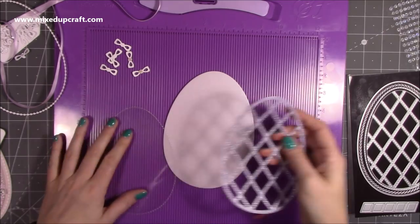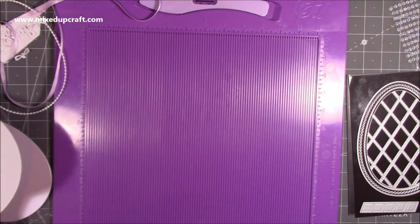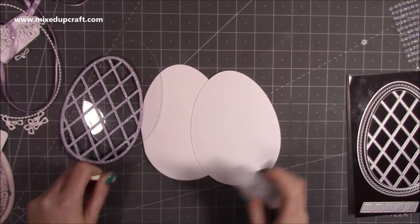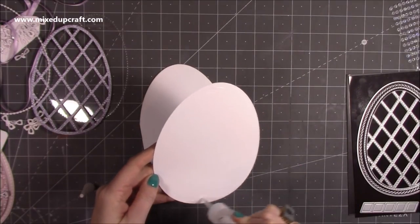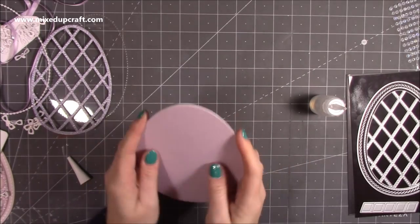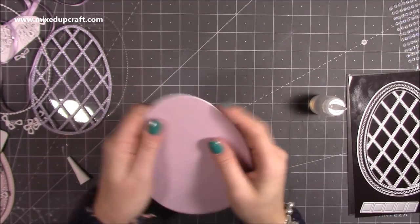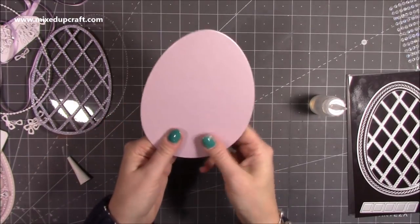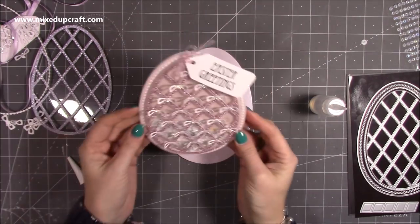I'm just going to get rid of my scoreboard — I don't actually need it, I just always put everything on it ready for my videos. First of all, I'm going to grab some glue and stick down the top mat, the one that's going to cover the card blank. It's really easy to get lined up because you can just follow the shape. I really love five by seven — lots of you have commented that you like larger cards too, and this card just looks beautiful.